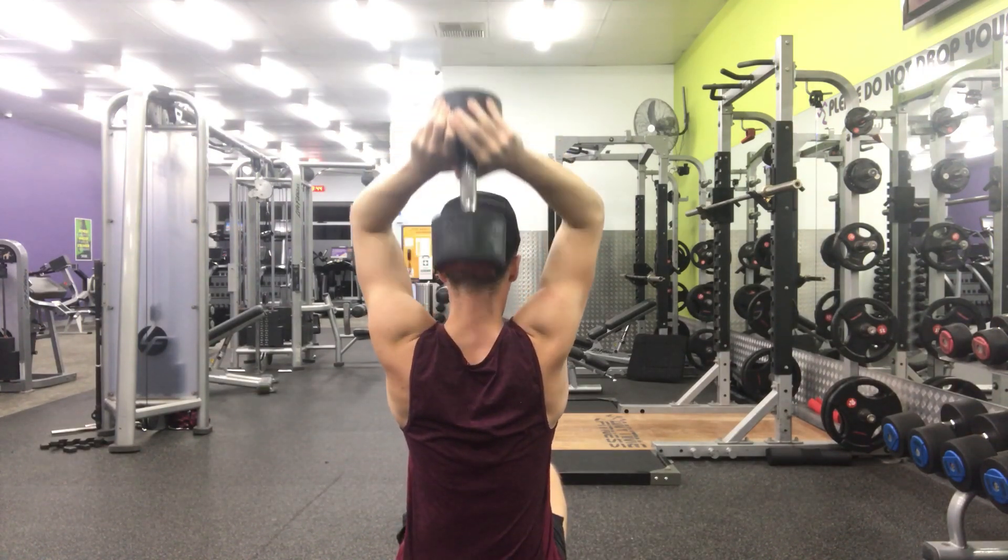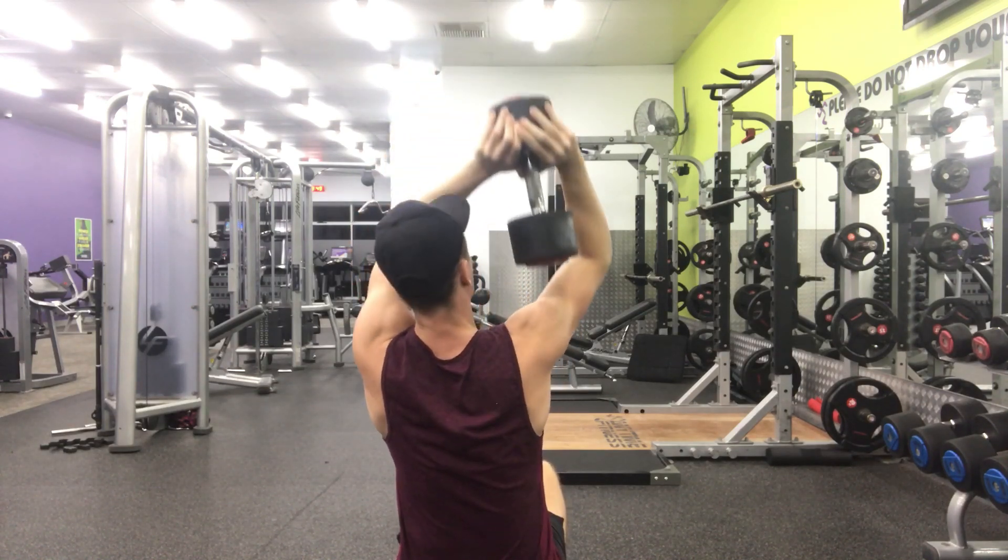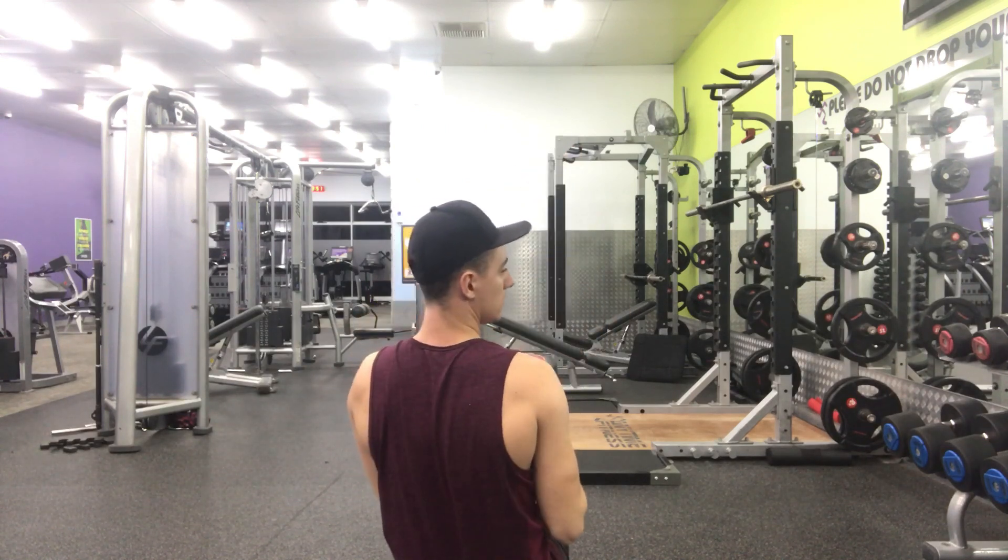Behind it looks like this. Elbows nice and high. Drop the weight behind your head and then press it back up again, and safely lower it from shoulder to knee.